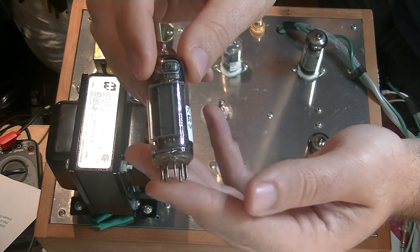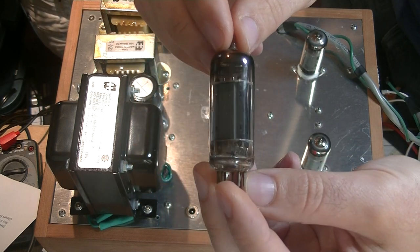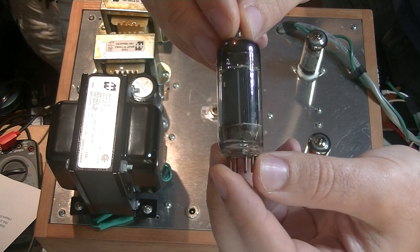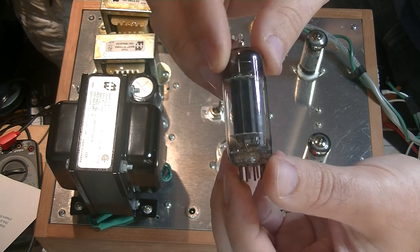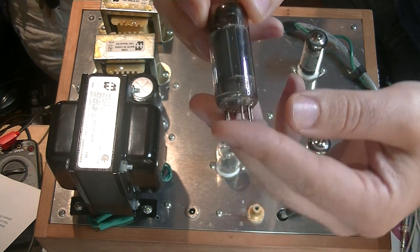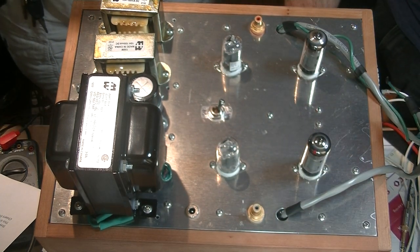Here we have the 6CG7, which is actually the direct equivalent to a 6SN7 in a 9-pin format. A lot of people think it's the 12AU7 — they're close, but they're not quite the same. This will run in the circuit just fine — more than just fine. It sounds great as well.